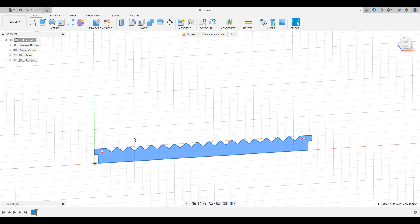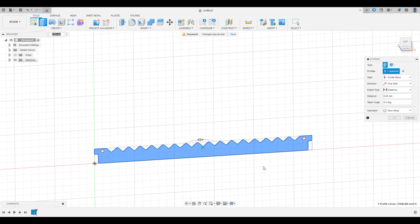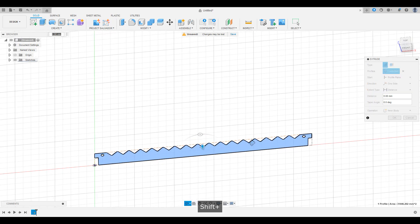Next, extrude the sketch. We want to extrude it because we're going to be showing you how to index a body specifically in this video.